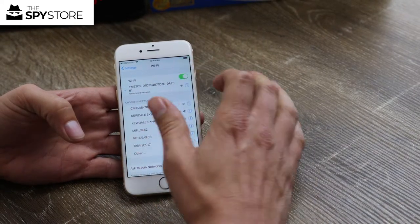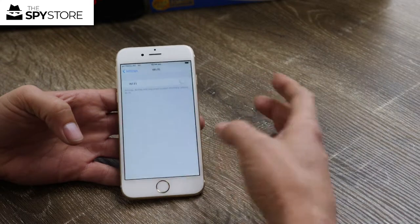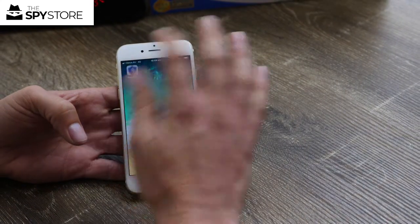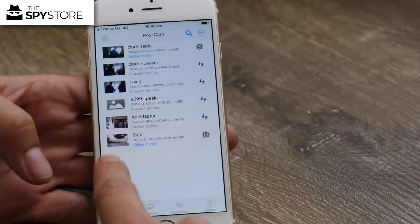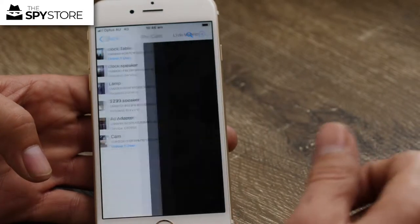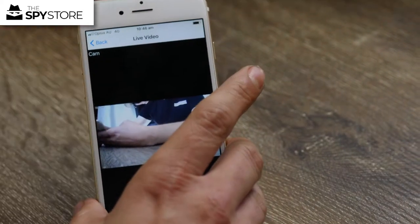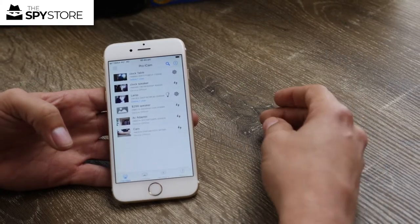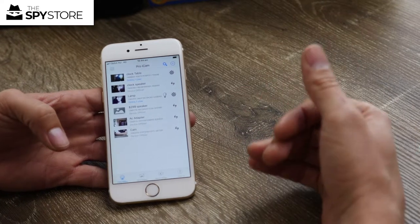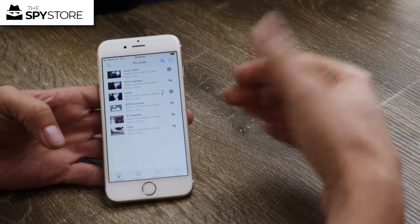Once the camera has rebooted, after about five minutes turn your Wi-Fi off on your device. The unit will then be linked into the network. Go back to the pro iCam app — and as you can see it's online again. Click on it, it's got 4G at the top, and there's my hand moving around. It does take about five minutes to sort itself out, so have a bit of patience with the Wi-Fi part.